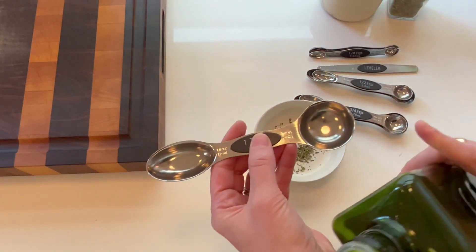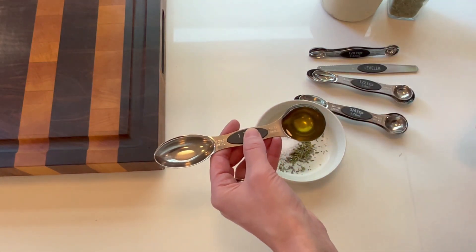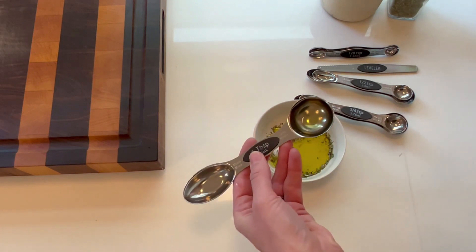And finally I'll use the large round on the tablespoon to measure out some oil. Perfect. Easy to pour.